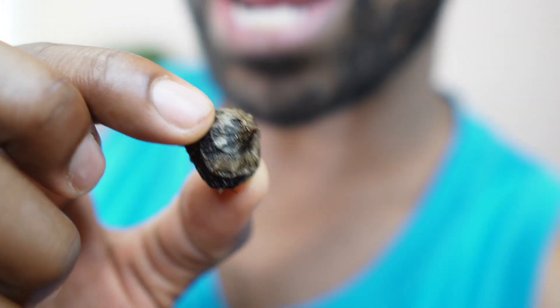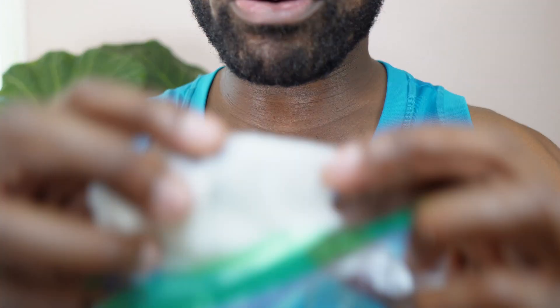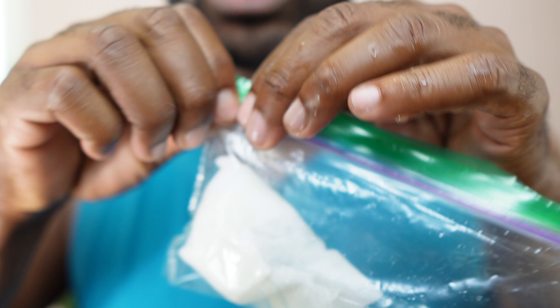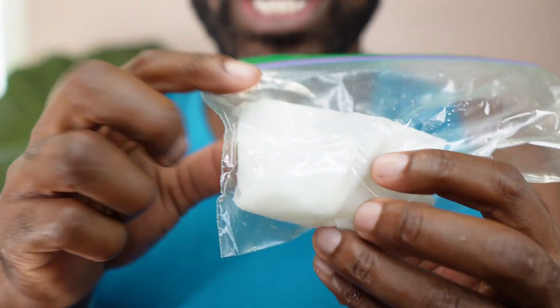You're going to take your corm, get a wet paper towel, wrap it around, fold it, and then get a plastic bag, put it inside the plastic bag, and seal it up. Then you're going to put this in a nice cool environment.